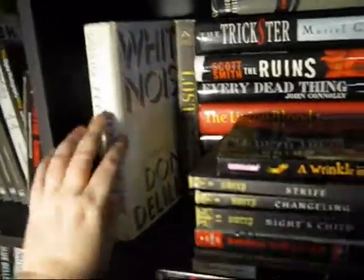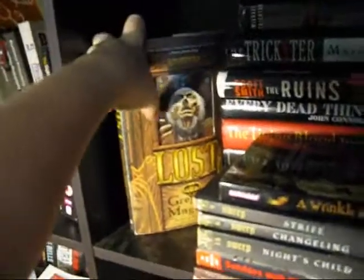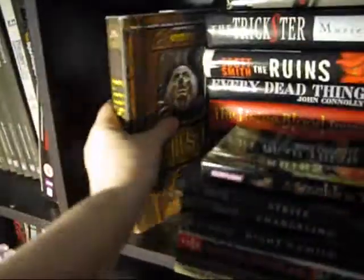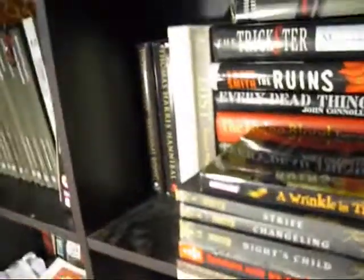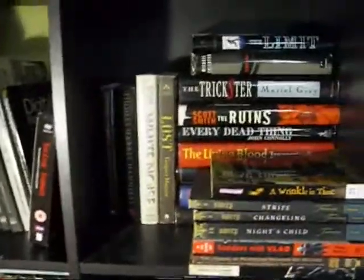White Noise — I started reading it and quit. I didn't think it was very good. Gregory Maguire's Lost — this is the guy that wrote Wicked. Everybody's going on about how awesome Wicked is, but I hope it's better than Lost was, because I quit reading Lost. I thought it sucked.